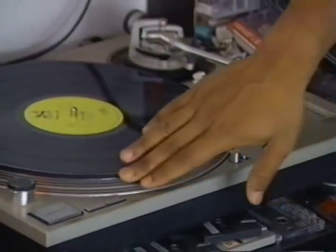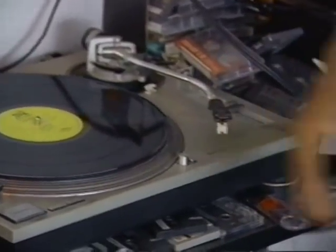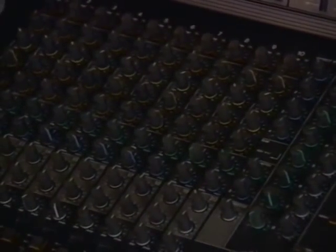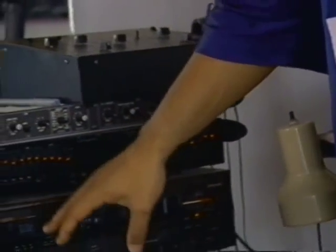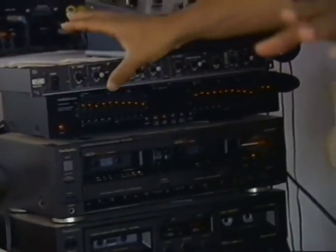I got vinyl all over the place, so I need a turntable. And this turntable goes into a mixer, and that provides the sound of the music. And then I can equalize it, put it on tape, put effects on it, and then sample it.